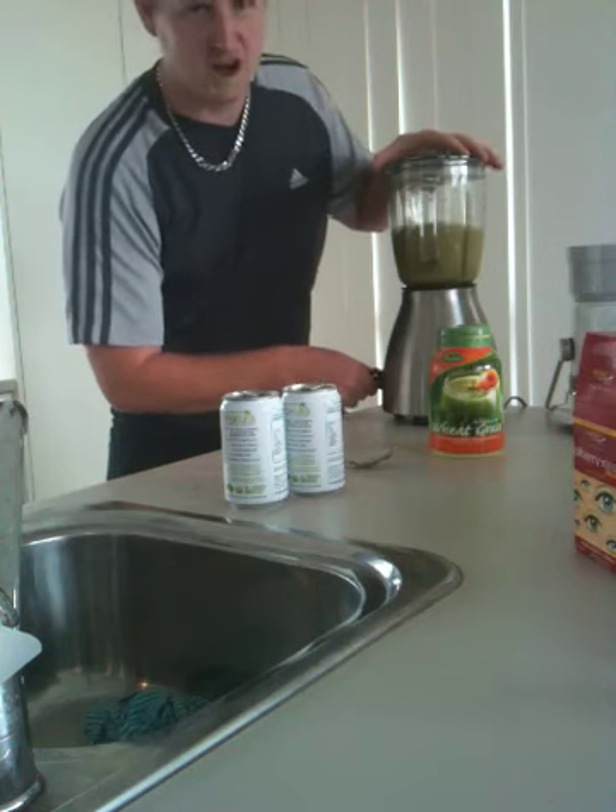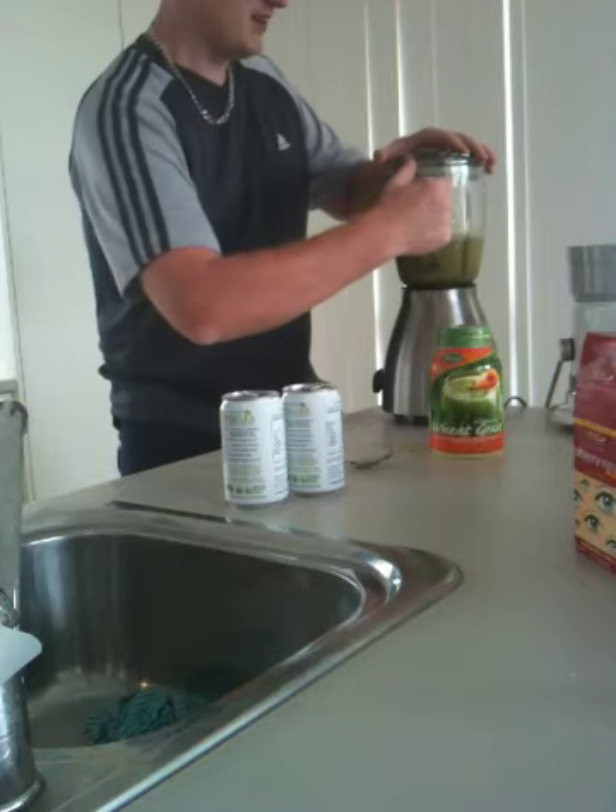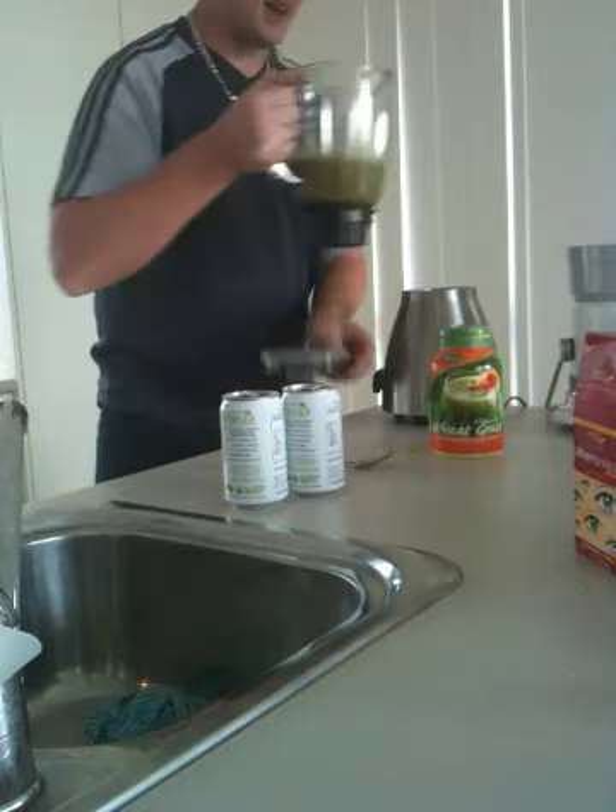Yes, it's an energy drink. You can already taste the alkaline, the alkalization.